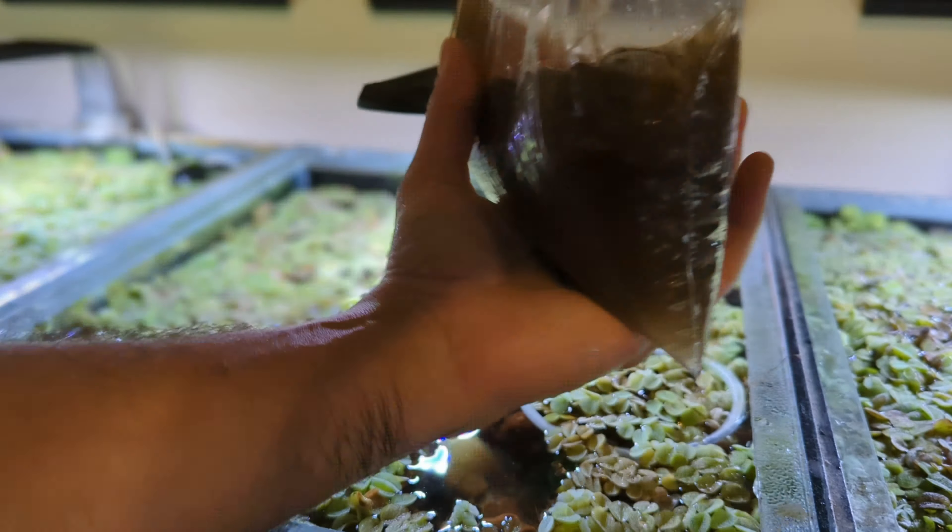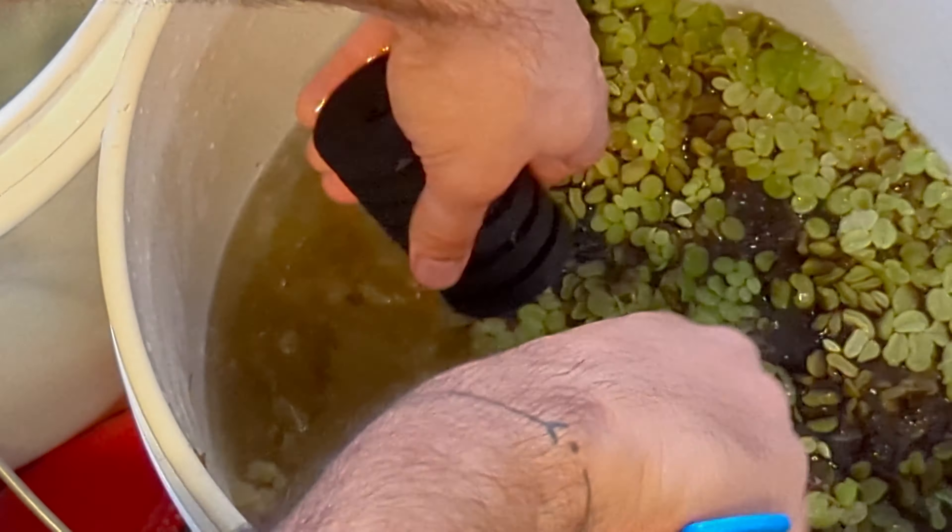Using a bucket or container filled with tank water you've prepared in advance, rinse the sponge thoroughly. Avoid using tap water, as chlorine and other chemicals can harm beneficial bacteria.